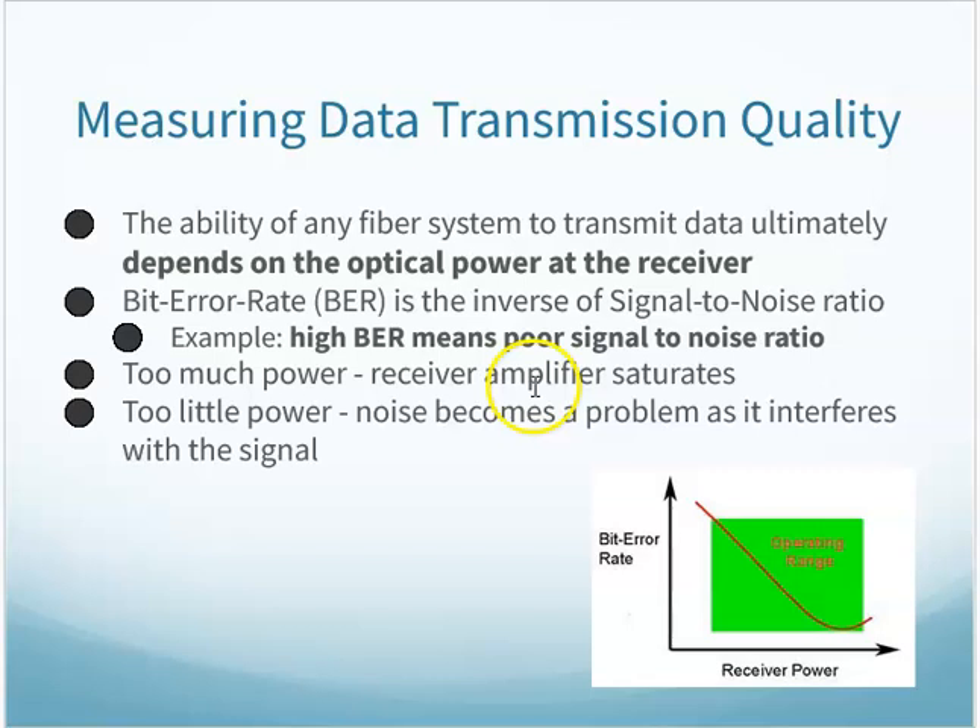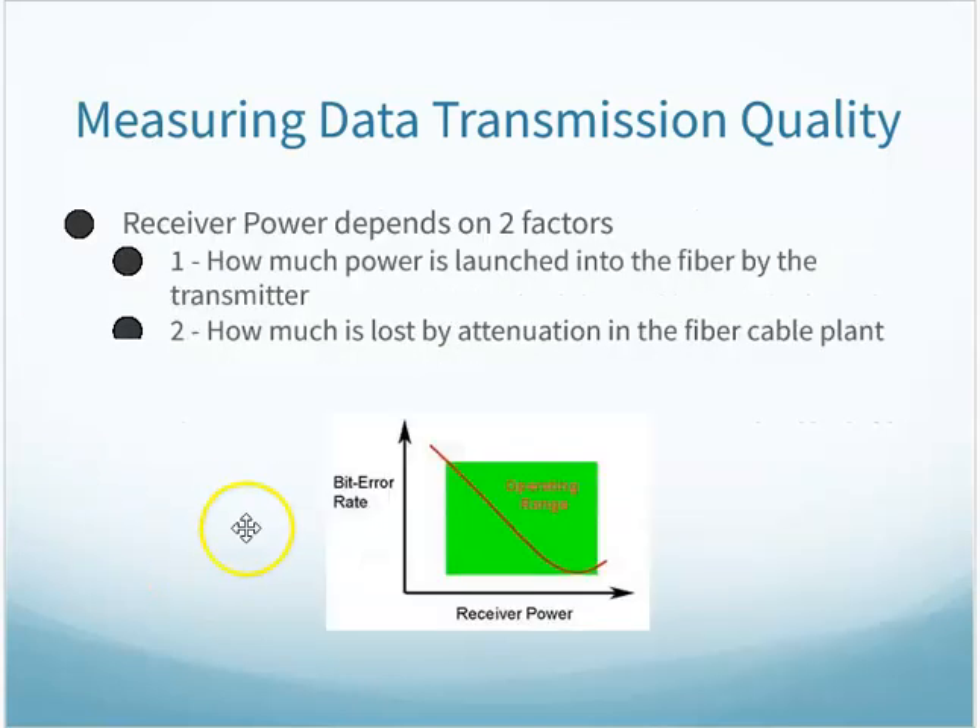Things that affect the bit error rate: too much power and the receiver amplifier gets saturated — almost like somebody yelling too loudly or a light too bright. Too little power and noise can overcome your data signal — like someone talking too quietly with too much background noise. The receiver power depends on how much power is launched into the fiber at the transmitter and how much is lost by attenuation. Good transmitter power helps, but too much attenuation will cause misreading of data.